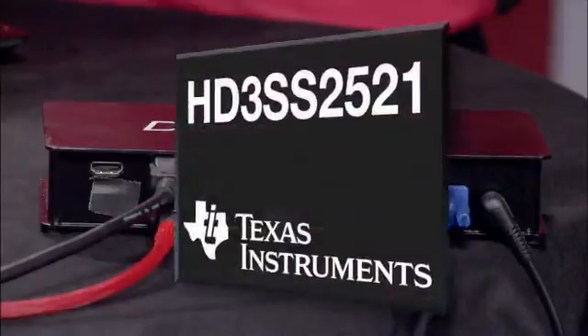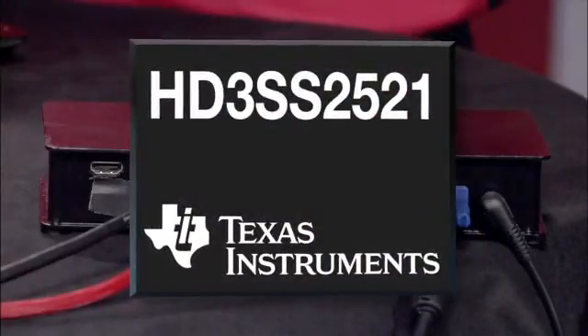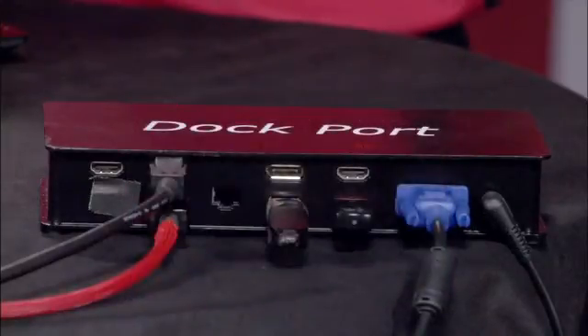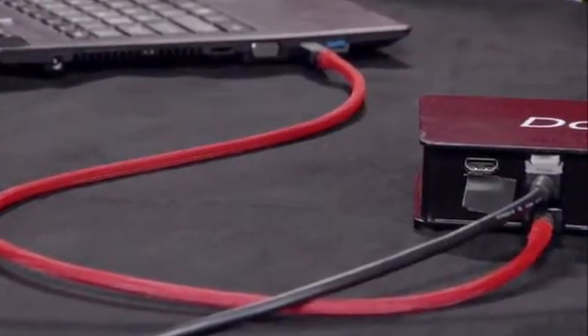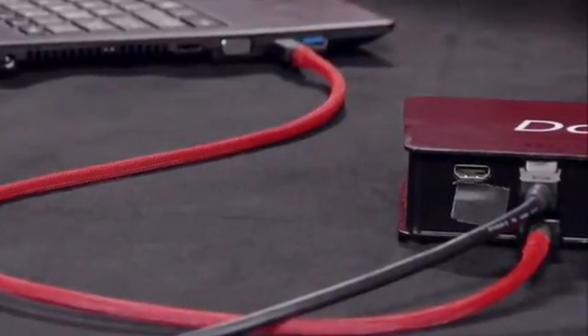Texas Instruments' new Dockport controller, the HD3SS2521, makes all of this possible by actively sensing the device attached when a cable is connected to a notebook or tablet. Upon a cable connection, the HD3SS2521 will configure for a standard DisplayPort interface if a DisplayPort device is present. It will also reconfigure the link if a Dockport device is attached.